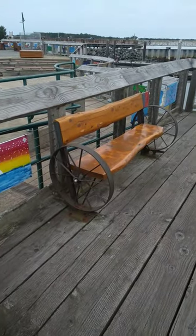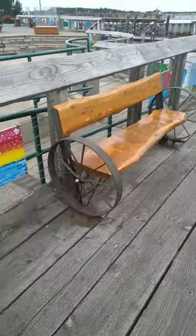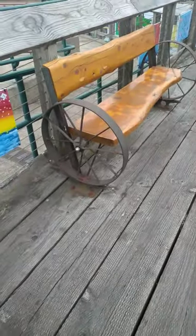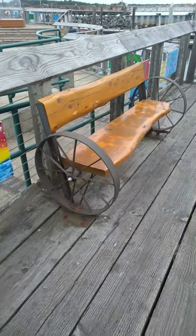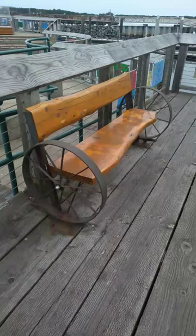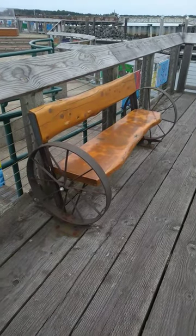I like this idea — a wagon wheel solid wood bench. Got the old-fashioned wagon wheels welded on on both sides, and down on the bottom they got anvils that the wagon wheels sit on. You bolt it to the floor with an old-fashioned anvil. Anybody under 30 is saying, what's an anvil?